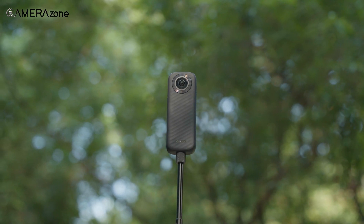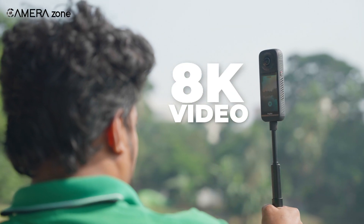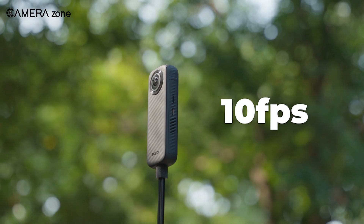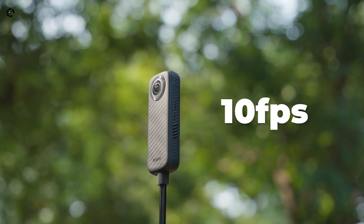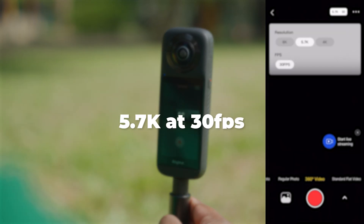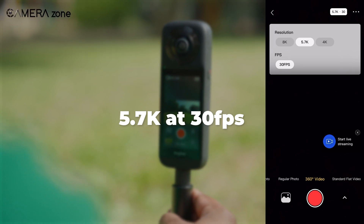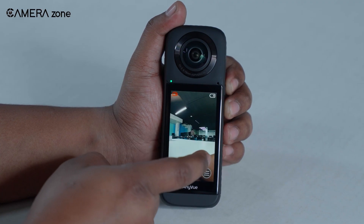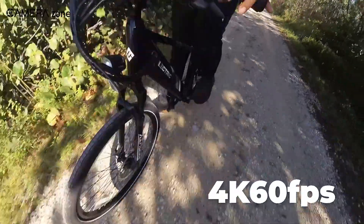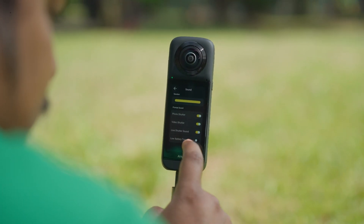This is what you're really here for. The Tozo AnyView promises 8K video, and it delivers — sort of. At 10 frames per second, the 8K mode is more for slow, cinematic moments rather than action-packed scenes. But drop it down to 5.7K at 30 frames per second, and you hit the sweet spot — detailed, smooth footage that works for most scenarios. Need something faster? Go for 4K at 60 frames per second, which handles fast-moving action beautifully.